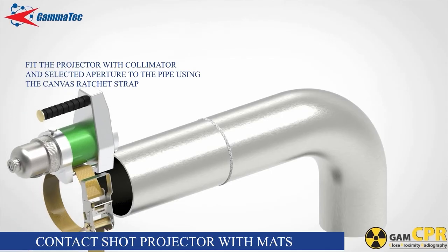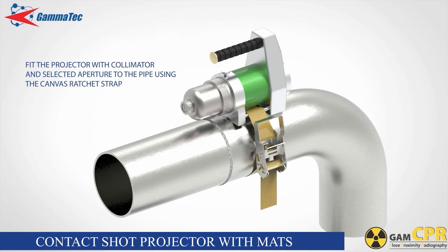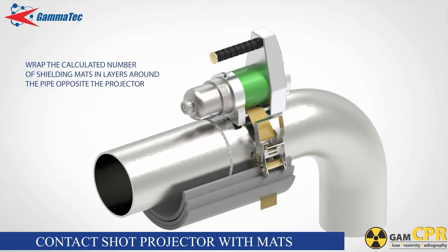Projector with collimator contact shot. Fit the projector with collimator and selected aperture to the pipe using the canvas ratchet strap. Align the collimator aperture with the weld and tighten the ratchet strap. Unlock the projector by turning the key and depress the release lever so that the projector is in the open or operational state. Wrap the calculated number of shielding mats in layers around the pipe opposite the projector, fastening them with the Velcro strap provided.